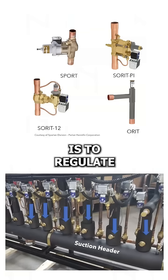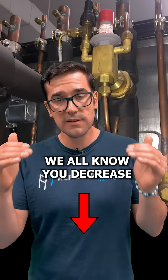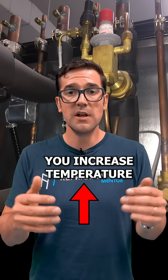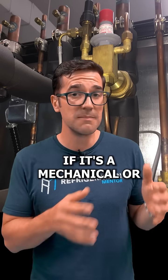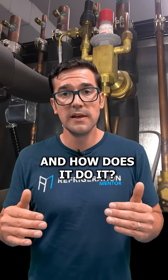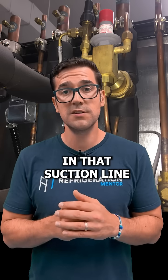An EPR is to regulate your suction pressure. We all know you decrease pressure, it decreases temperature. You increase pressure, you increase temperature. So what an evaporator pressure regulator does, whether it's mechanical or electric, is it's regulating that suction pressure. And how does it do it? It's actually just a restriction in the pipe, increasing the pressure in that suction line.